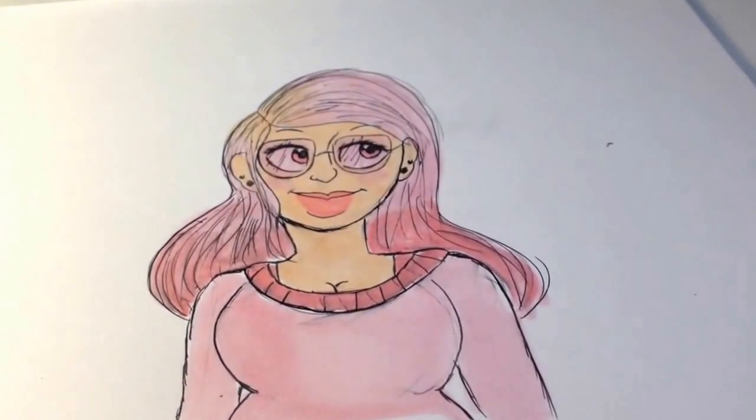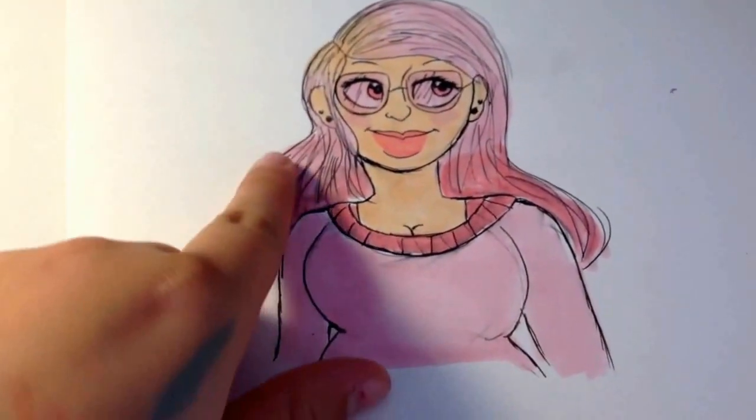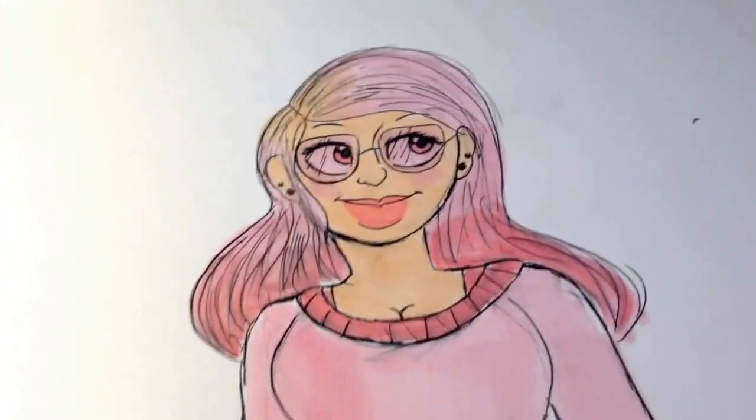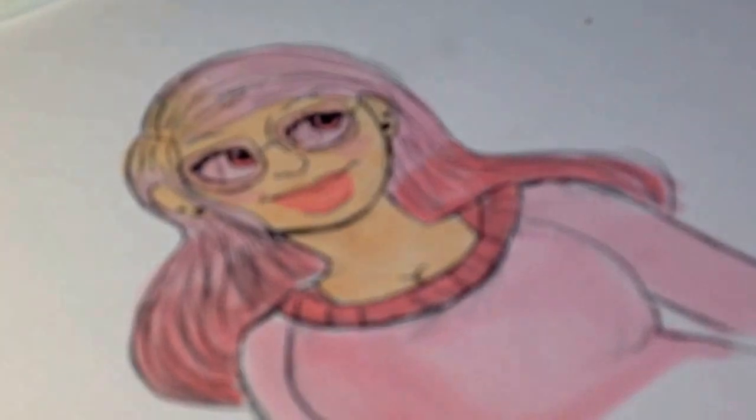Alright, so here's the final product. It smudged everywhere and this pink marker, R43, is awful! My R43 is disgusting — look at that. It smudged everything! That makes me really mad and really upset. And I'm sorry I was filming it really bad — I was filming from an awkward angle.